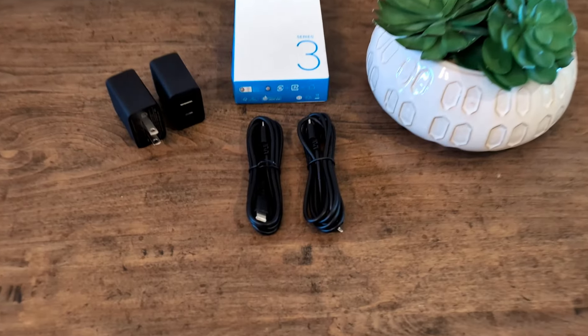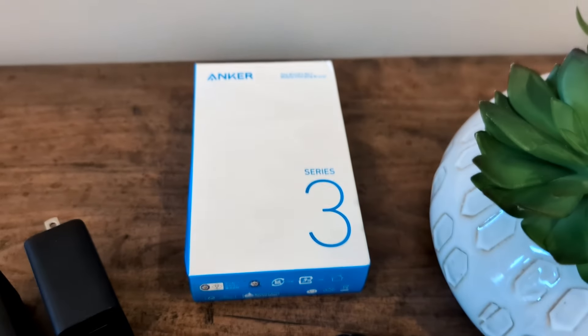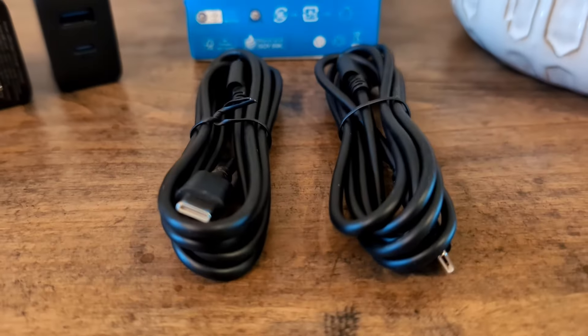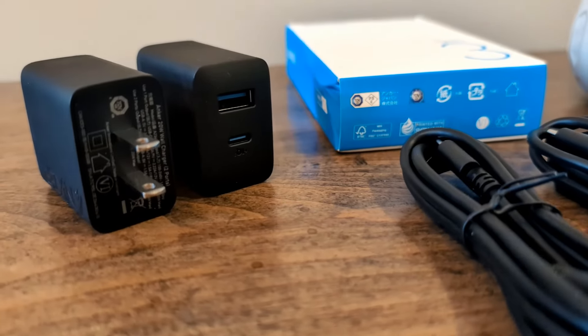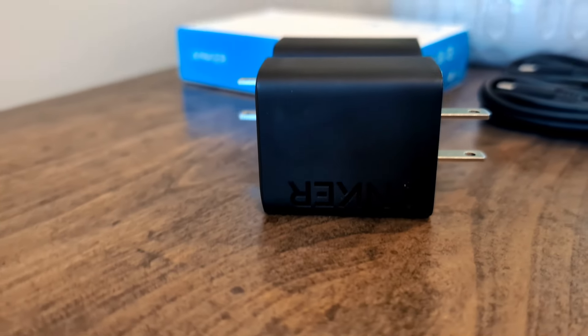Let's take a look at everything that came with this. It's a budget-friendly device, but comes with a lot for the price: two very nice long USB-C cables and two USB-C and USB wall plugs. Very nice.